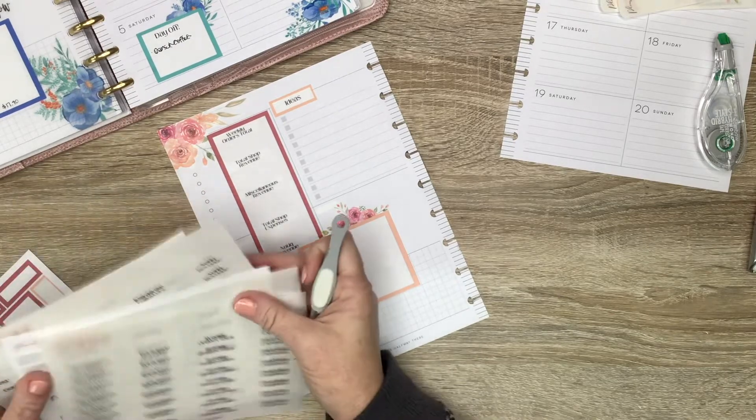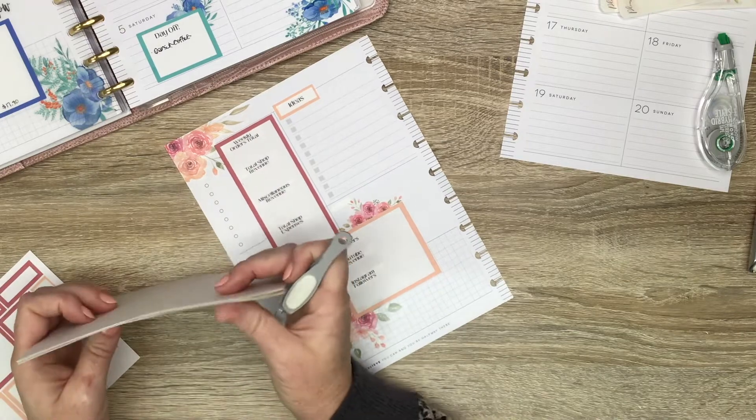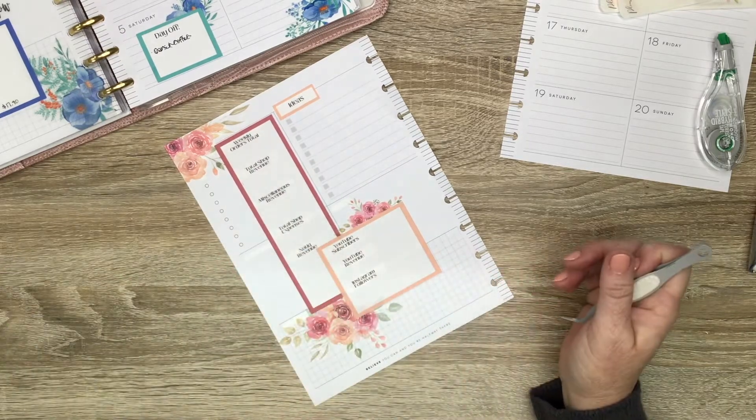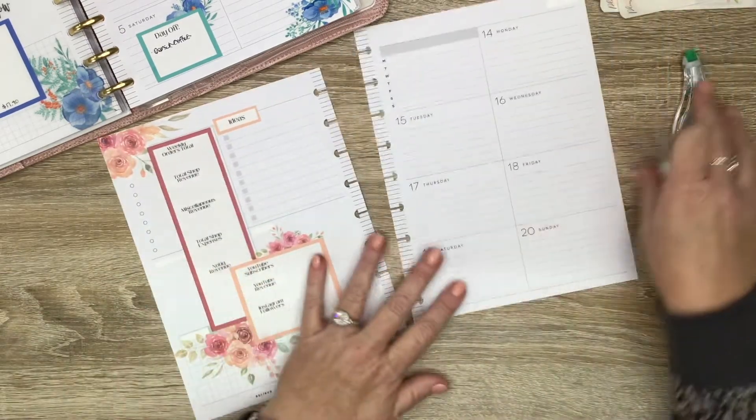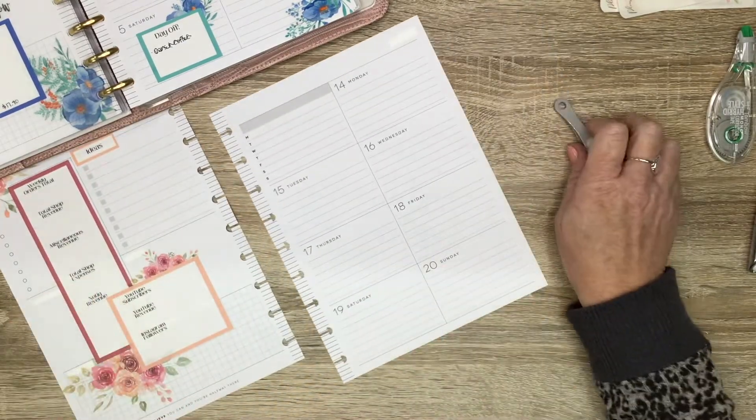The custom dashboard headers are available in my shop, so you guys can order those and leave me a note at checkout with what you'd like custom-wise, like your wording, and then I can make those up for you.